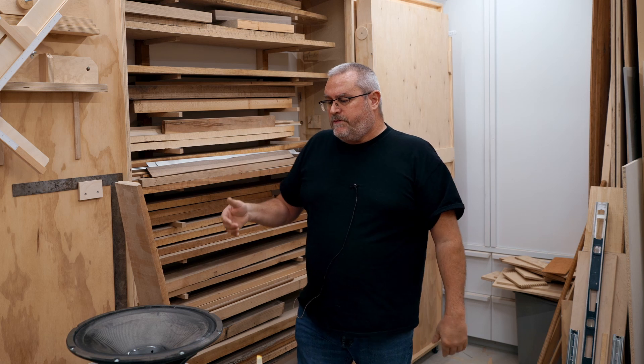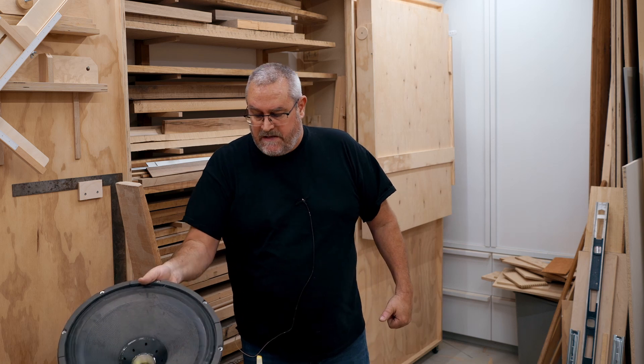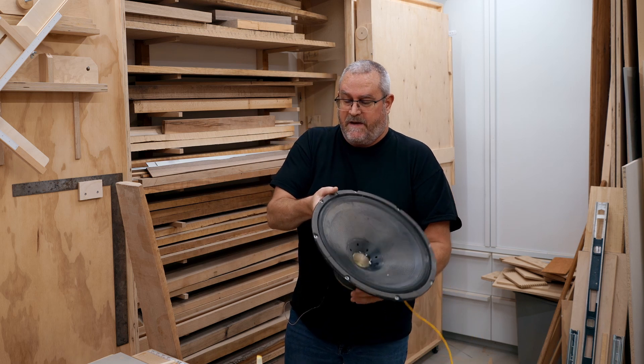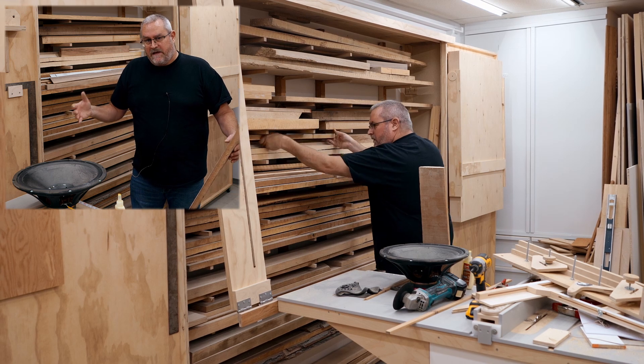It's a little bit contentious to build speakers with solid wood to begin with, because solid wood expands and contracts. Whereas the speakers that you put in there — especially if you've got big ones — this metal doesn't expand and contract, at least not enough to make a difference. Whereas wood certainly does, so you have to make allowances for that in some way.